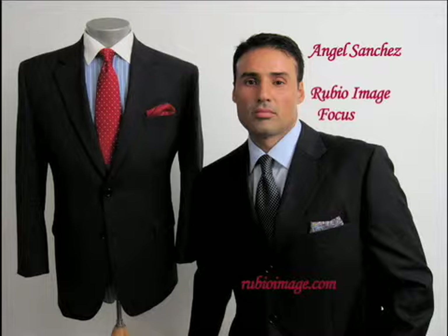I want to thank you for stopping by Rubio Image Focus. Any questions, please email me at angel@rubioimage.com. You can also visit my Facebook page at facebook.com/rubioimage — I'll have lots of information there. I always give attribution to the websites I link to, and I thank them for their creativity. I hope you enjoyed this segment.